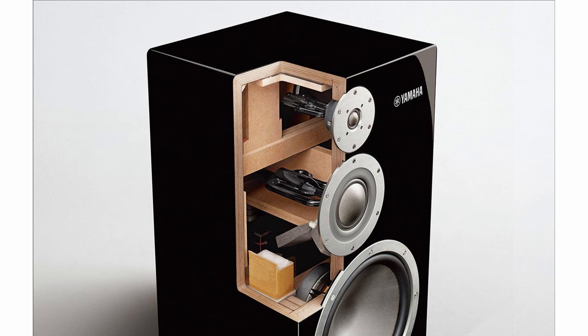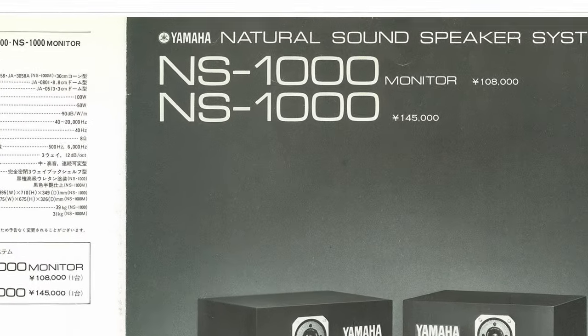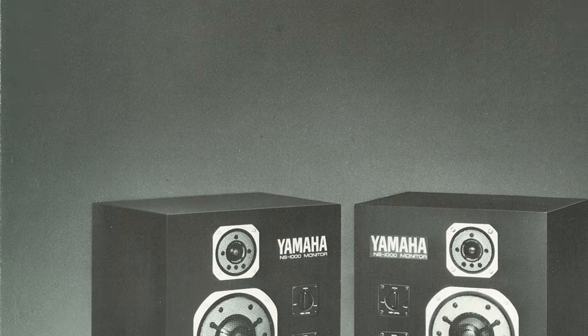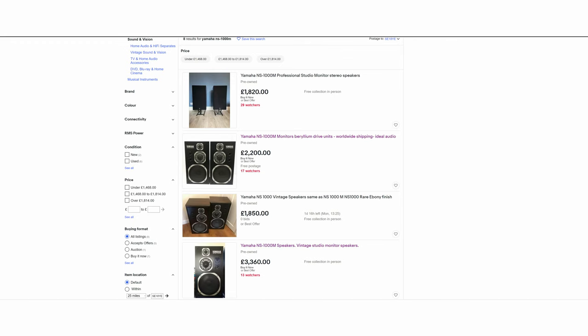Are the NS5000 worth the price? I'm not sure — I haven't heard them, but they better be perfect for that kind of money. Speaking about price, even though NS1000 cost about 150,000 yen, the NS1000M cost 40,000 less — the M version was overall a bit of a cheaper loudspeaker. They're not exactly cheap today either. I paid a similar price for mine, and according to photos on eBay, mine looks in a better shape, except for the logo.